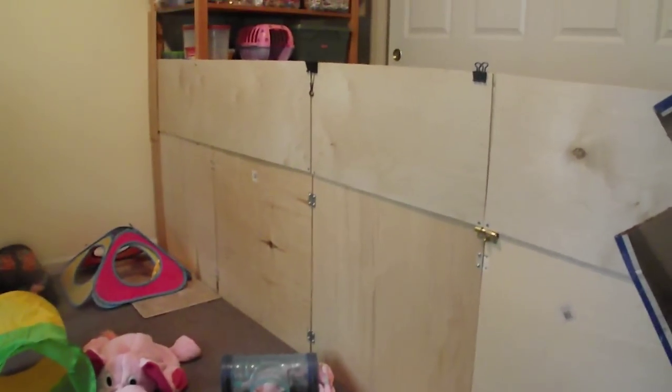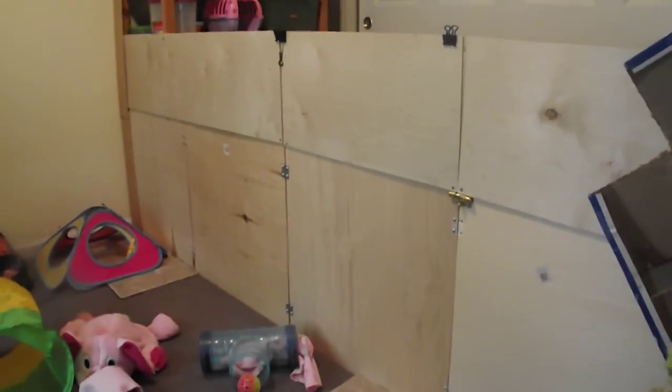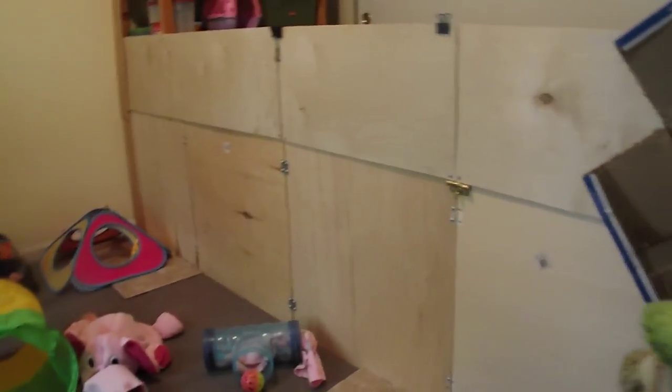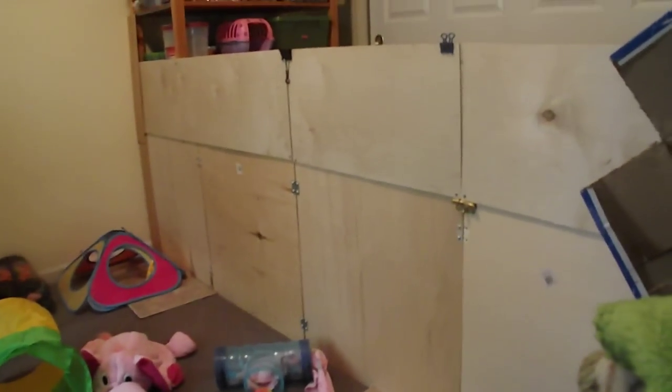Thanks to my dad - it helps when you have a dad that can build things. Like he also built the stairs that come out of the ferret nation, so that was nice. I hope you guys enjoy and hopefully you learned a little bit about my playpen and how that works. The rats are actually attacking the camera - see, here they all are. So on that note, bye!